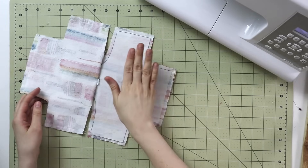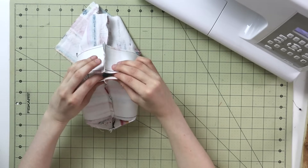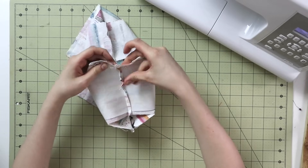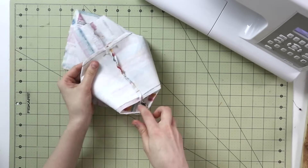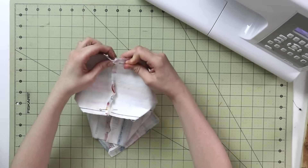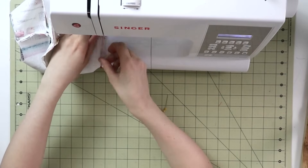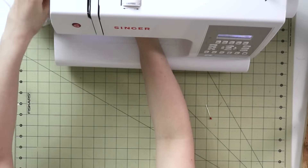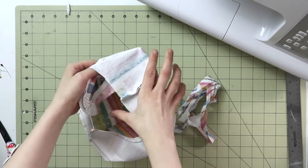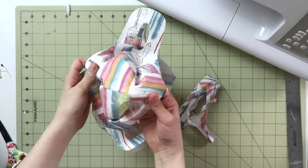On each of the sides, take it and place it seam to seam like this, then pin it together and sew across — and do exactly the same thing on the remaining two corners on the other side as well. Make your way to the sewing machine and sew with a straight stitch, making sure that everything aligns really well and the seams are straight. Once that's done, push the lining a little bit to the side of the basket and turn everything right side out. Poke out those corners.